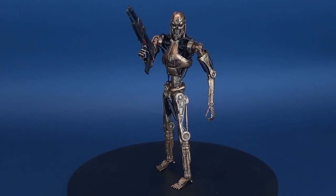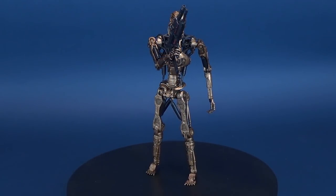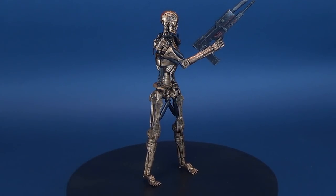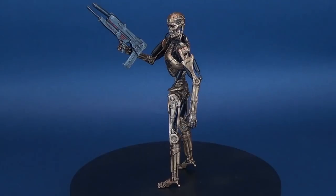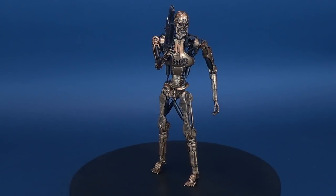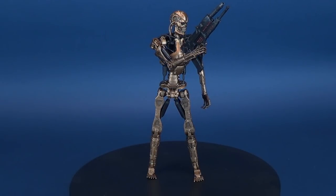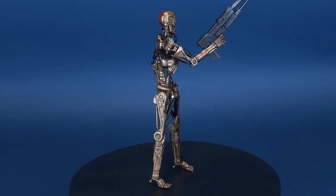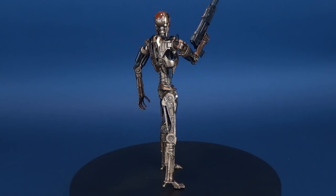Terminator returns to the future to fight tomorrow's evil cyborgs. Here's your look at the NECA Toys Terminator 2 Future War Metal Mash Terminator. The Future War cyborgs are tough, but Metal Mash Terminator can crush them with its extra powerful punch, and he can fire his phased plasma rifle to take down a pack of cyborg villains.